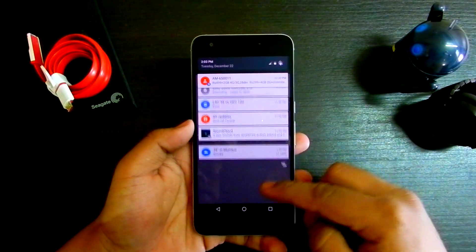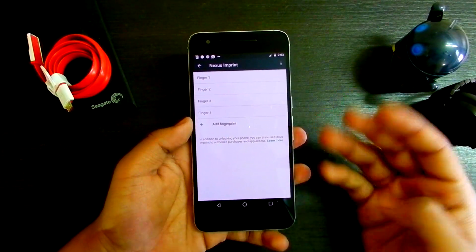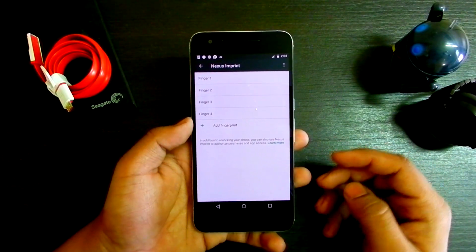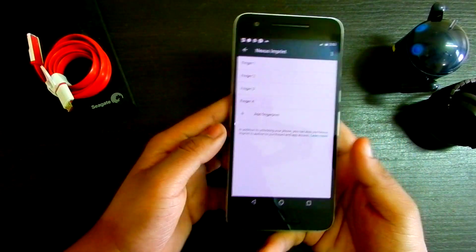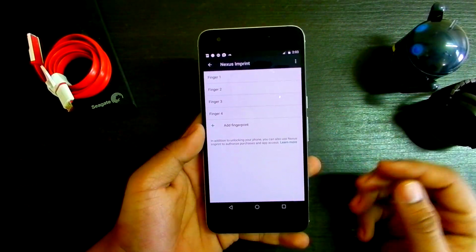As you can see I have already recorded four imprints — actually two index fingers from either hand. I'll reduce the brightness so you can see the four recorded fingerprints more clearly.